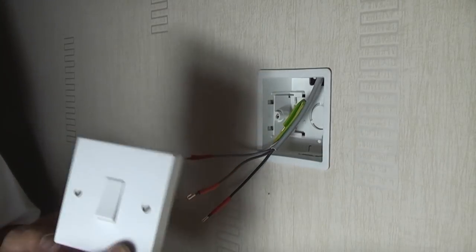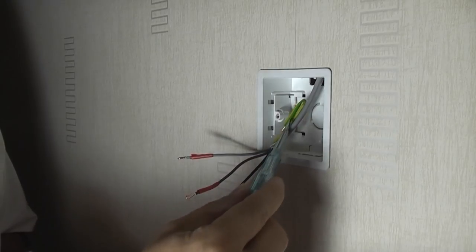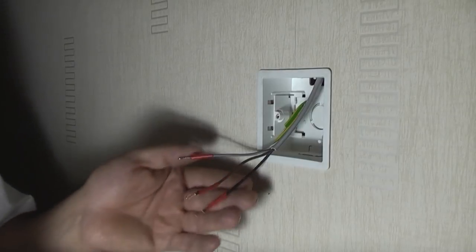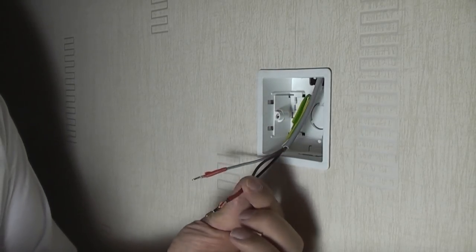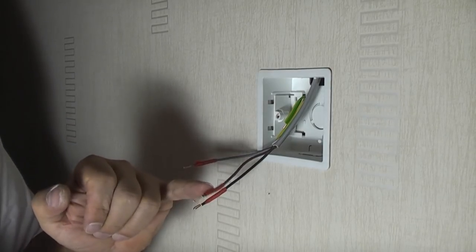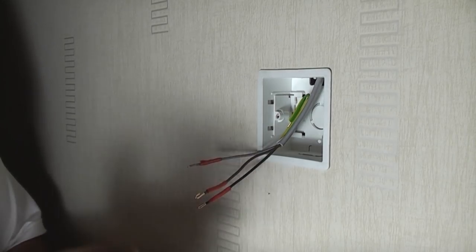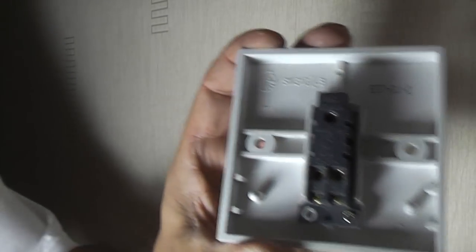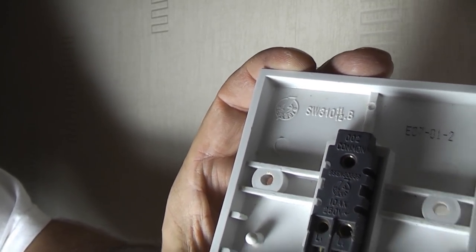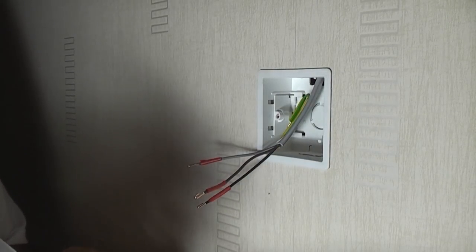We now have the cable down at the switch and we're ready to wire up the new switch. I've put green-and-yellow earth sleeving on the earth wire and left that inside the box as there's nowhere to terminate it. We've got three wires: brown, black, and grey. I've put red insulation tape around each one to signify they will be live at some point. Looking at the switch you'll see terminals labelled COM, L1, and L2.